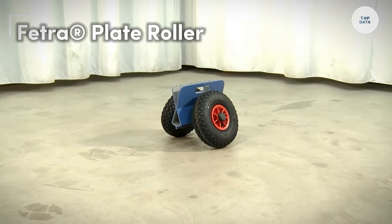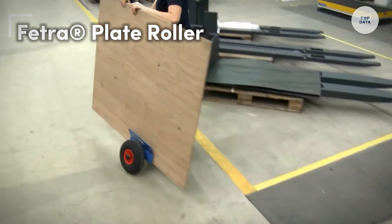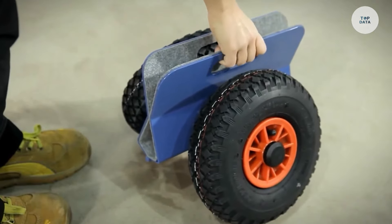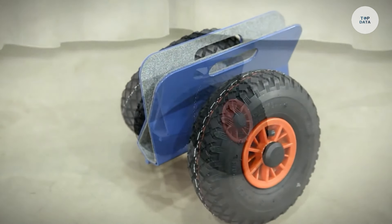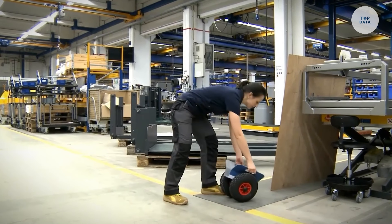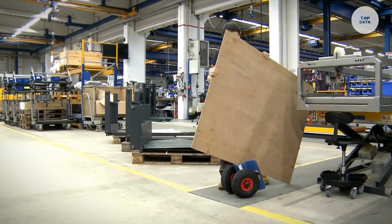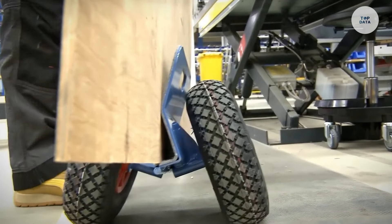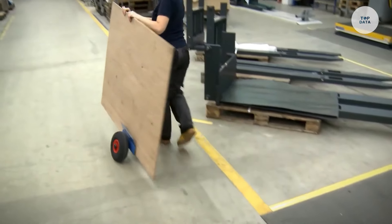The Fetra Plate Roller is a highly specialized tool designed for the efficient handling and transport of heavy plates and sheets in industrial settings. Built with robust materials, it ensures durability for heavy-duty applications. The plate roller features sturdy wheels and ergonomic handles, making it easy to maneuver even the heaviest plates, reducing operator strain.